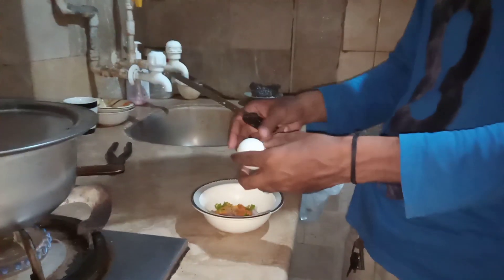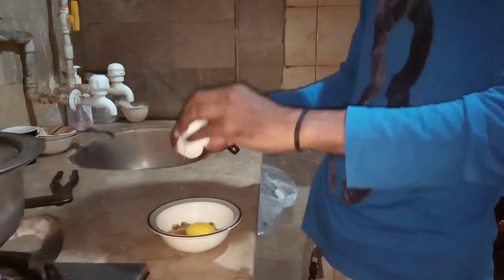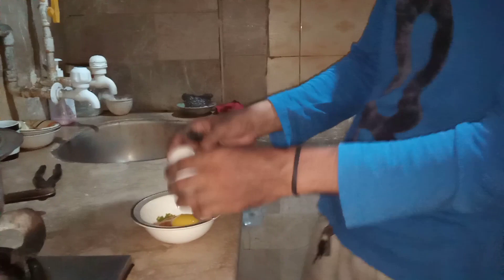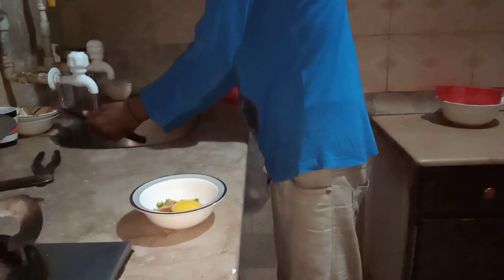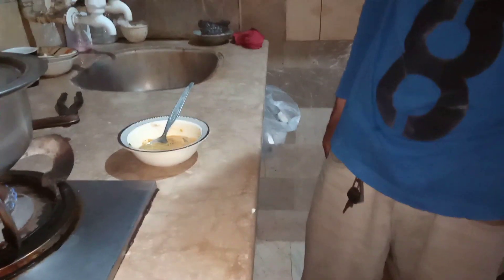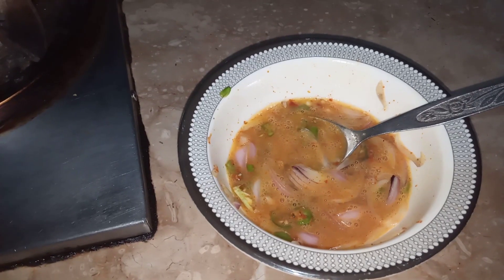We will add it and break it. We have put it in. After adding it, we will add it a little more. And after adding it, we have put it in — guys.